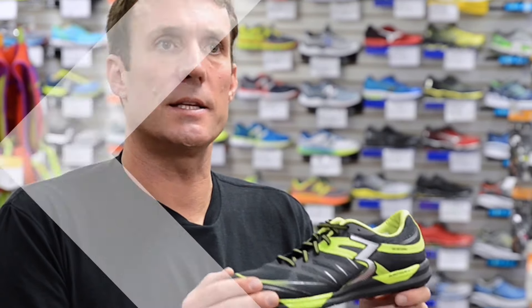The 361 BioSpeed, available at Holabirdsports.com, Spring 2016 — the perfect tool to secure your success in today's workout.